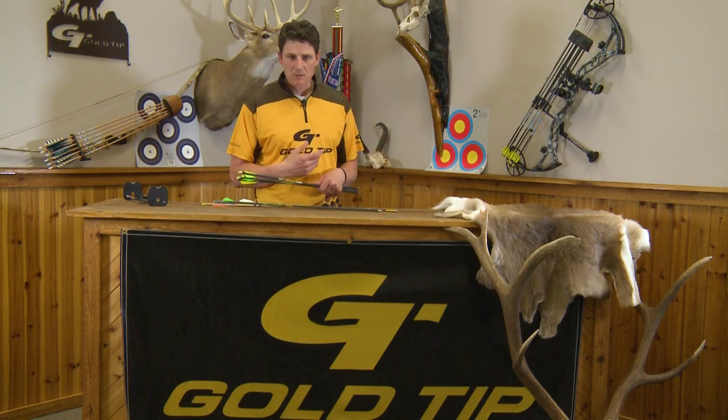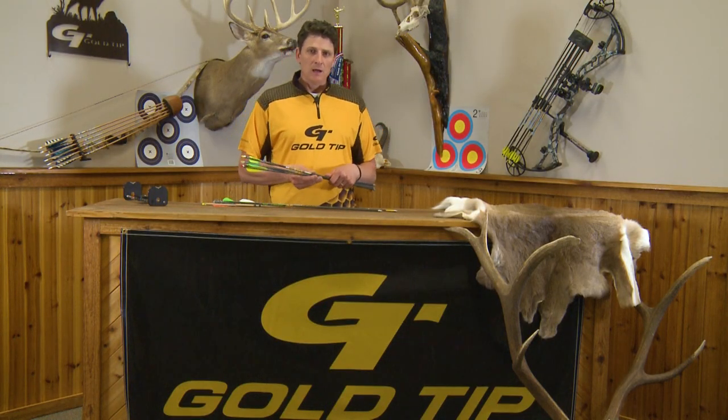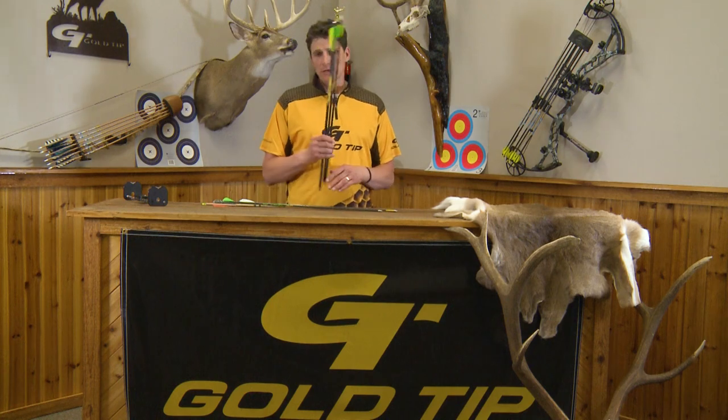I hope that helps you understand some of the basic parts of an arrow if you're new to the sport and just trying to learn a little bit more.